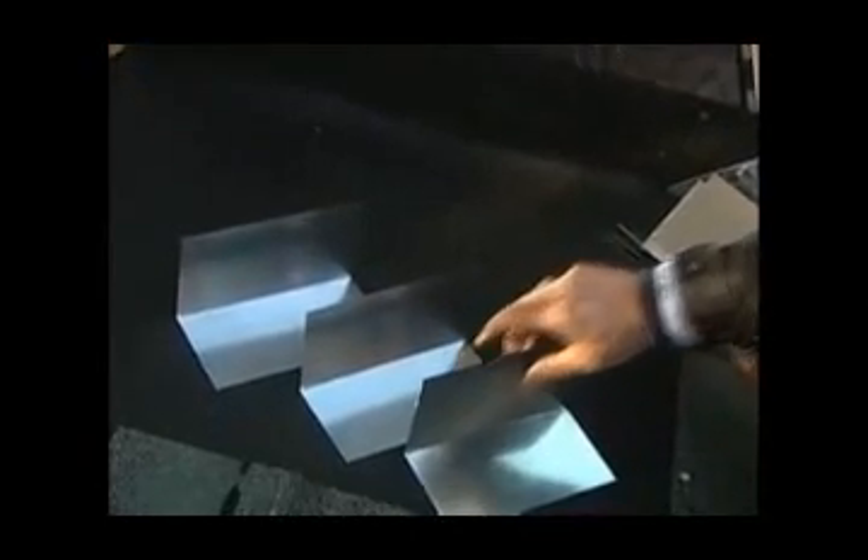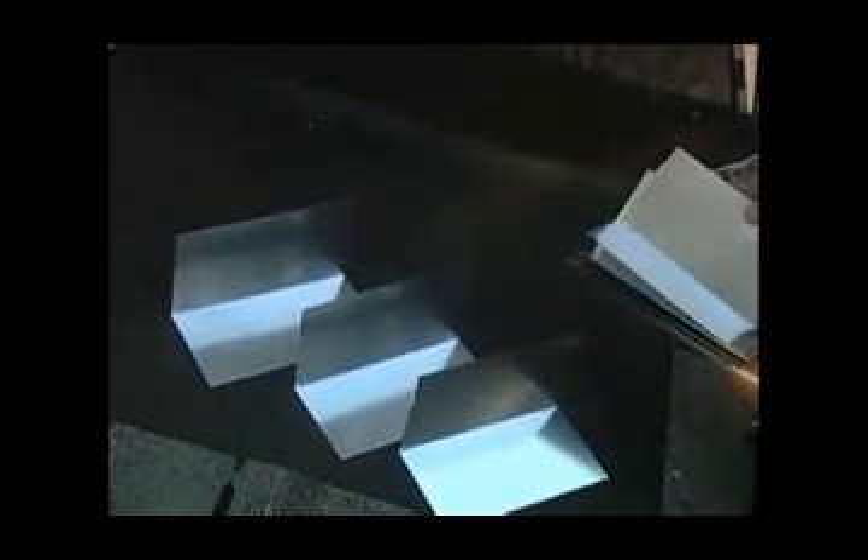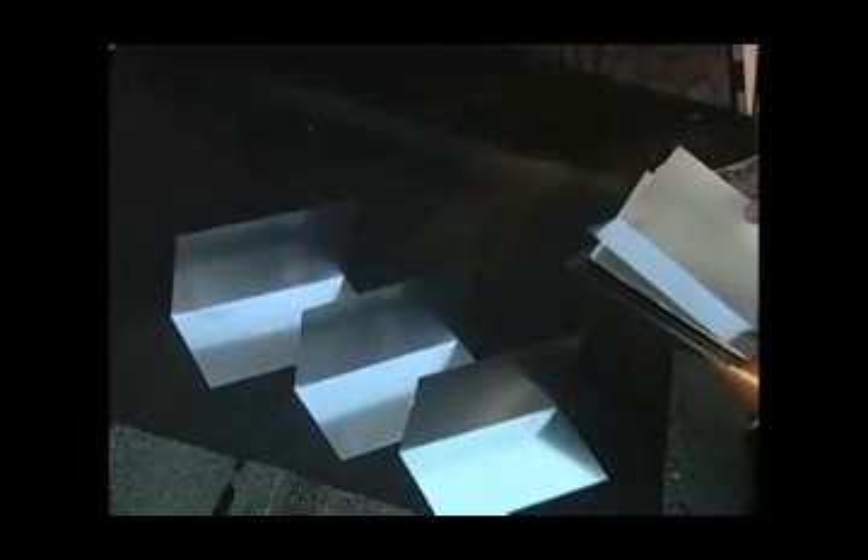The metal flashing strips used for step flashing are rectangular, typically 10 inches wide and 2 inches longer than the non-exposed area of the roof shingle. For typical 5-inch shingle exposure, use a 10-inch by 7-inch piece of flashing.